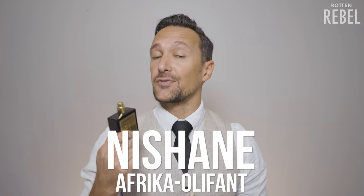Hi, welcome to Rotten Rebel. If you are brand new to my channel and if you love smelling good, which I know you do, then be sure to hit that subscribe and that notification bell and please drop a like on this video. In this video I am going to take a closer look at Africa Oliphant from Nishanay.